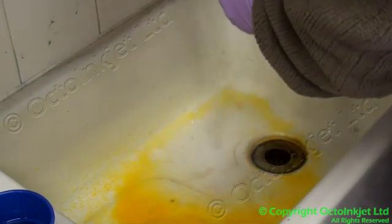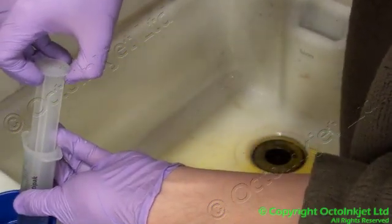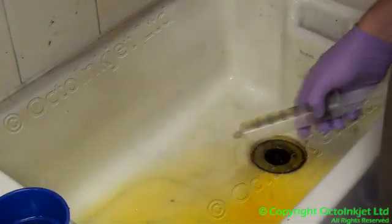Give your syringe a quick flush, then draw some more water into your syringe and repeat.